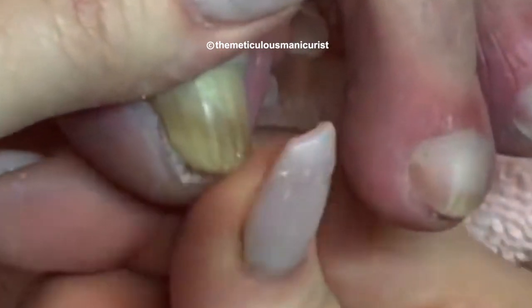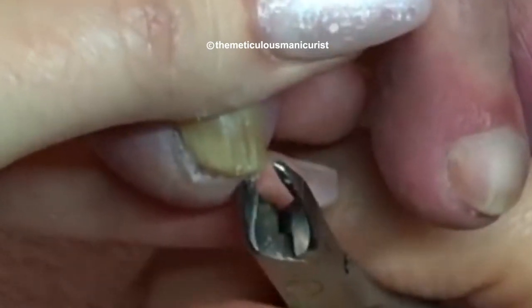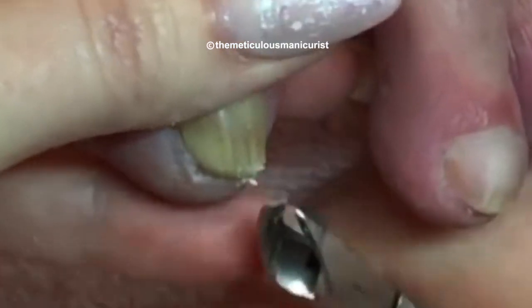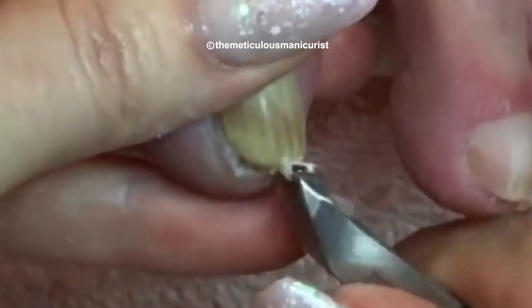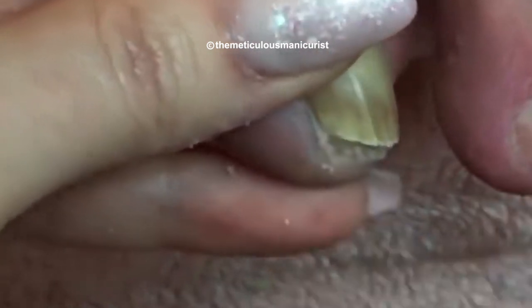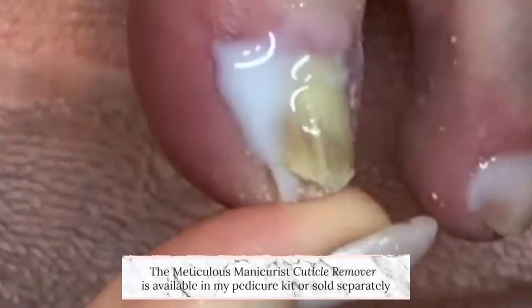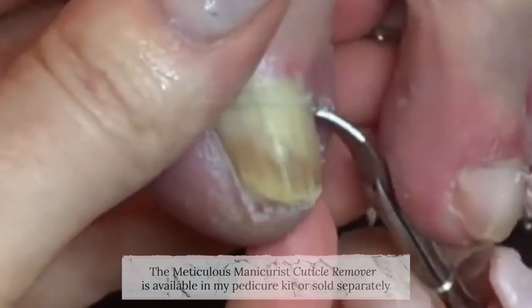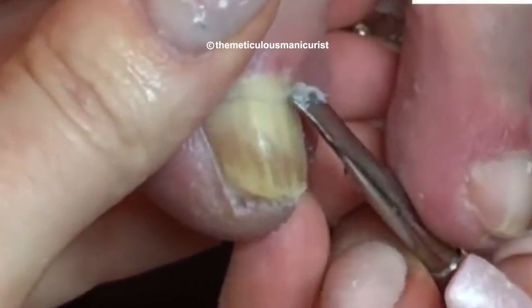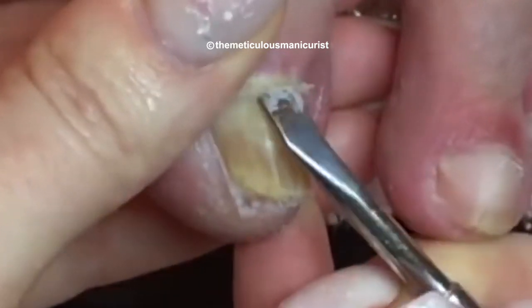Her podiatrist told her she shouldn't have to come back anymore because I was doing such a great job, and that made her happy. People interpret the relief we provide by cleansing, filing, shaping, buffing, polishing, and beautifying the nails as ingrown toenail removal, but what we are actually doing is cleaning and exfoliating — manually or with tools, appliances, or cosmetic preparations — the excess skin causing the pressure that creates the discomfort. After a long season of feet being cooped up in shoes, you're going to have a lot of excess skin to remove, and soaking the feet and using cuticle remover is the best way for me to provide relief to my clients.